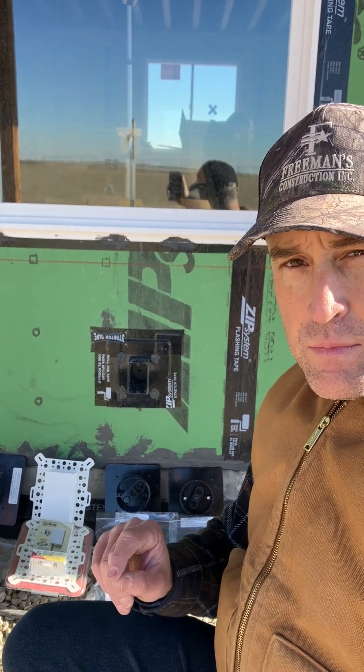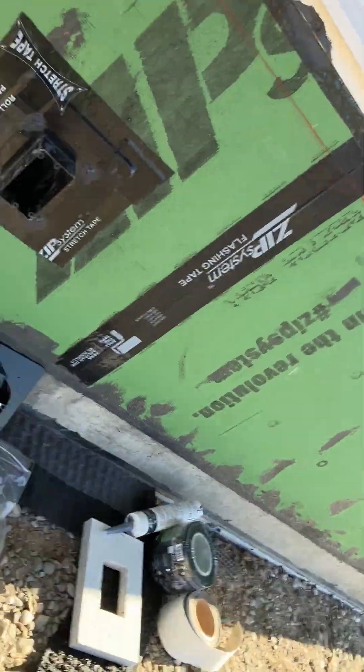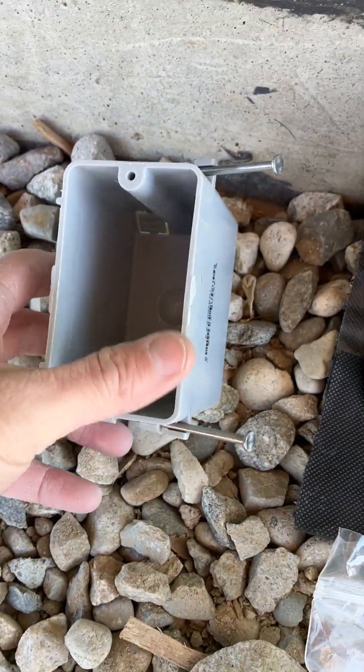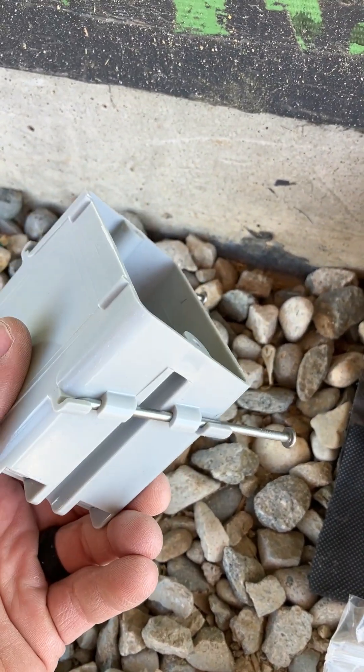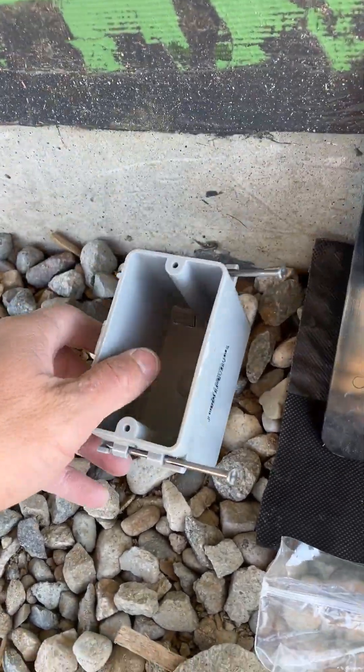I want to show you some electrical outlet and light boxes that we used for this house, and a couple that we did not. This one is a standard box, and we did not choose to use it. It's tough to water seal and tough to air seal. This is not the best application — it can work in a non-air-sealed area like a porch soffit, but for the house, we didn't use it.